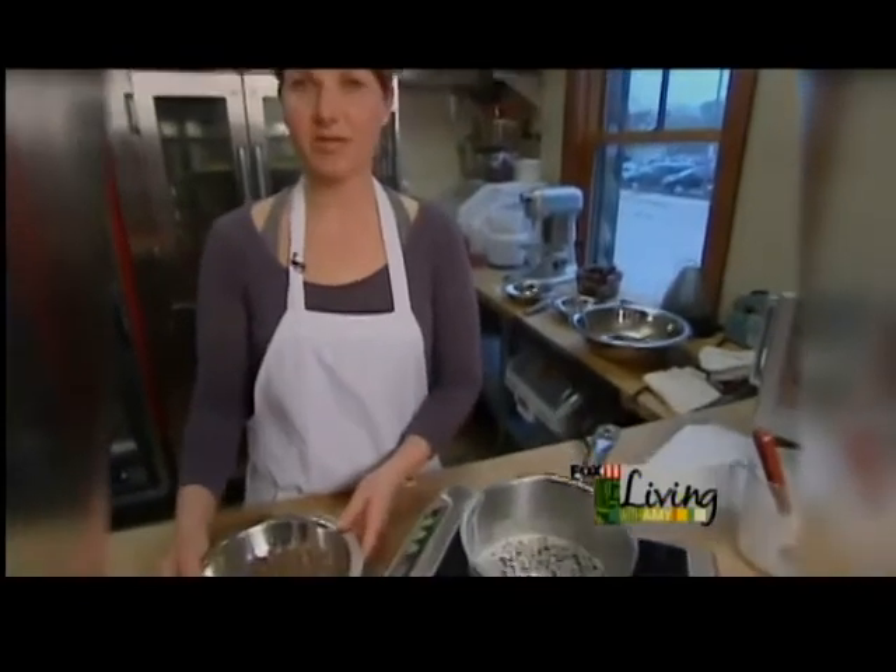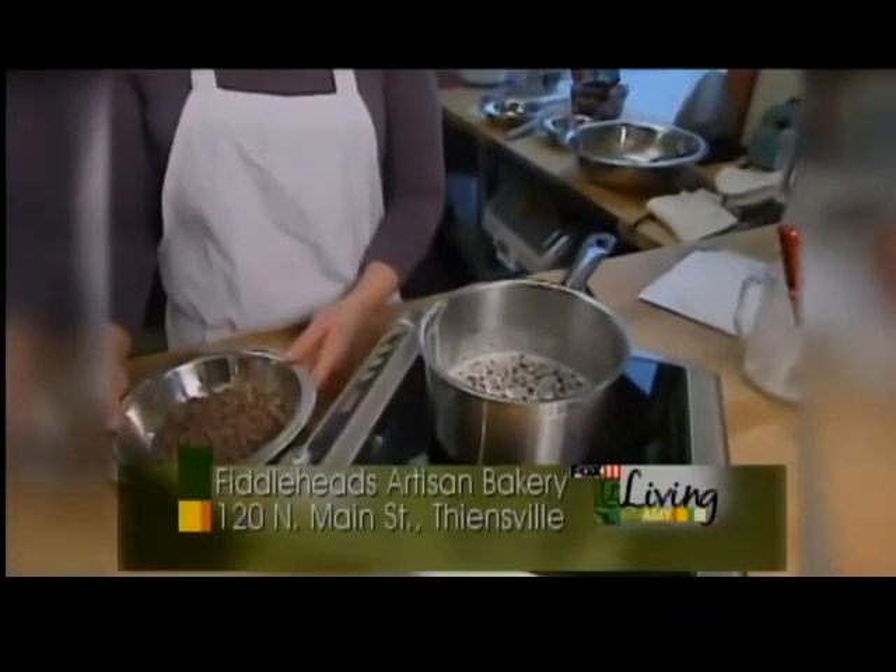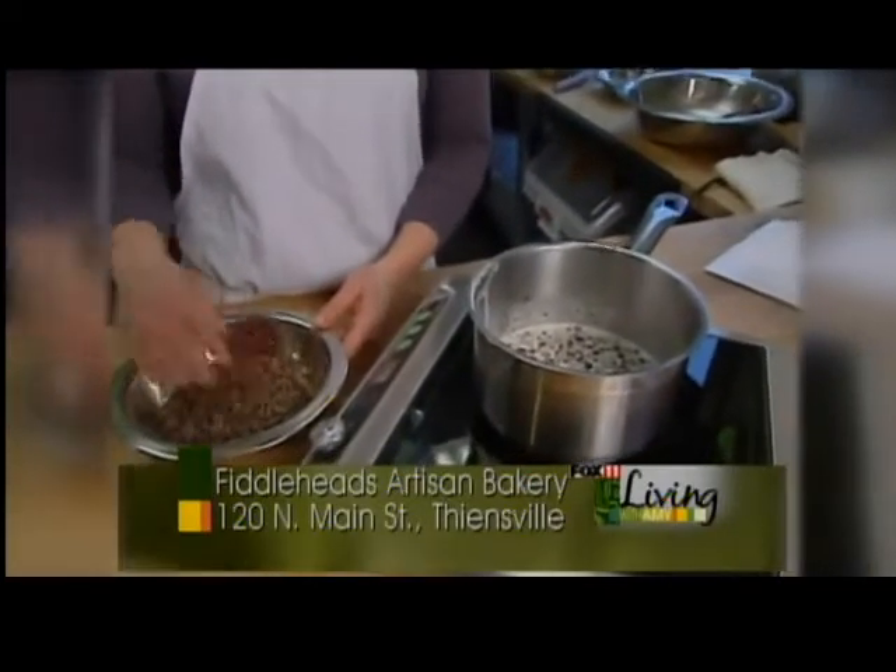Now it's been 20 minutes — we've got all of those great flavors infused into our cream, and we are going to go ahead and add it to our bittersweet chocolate mixture. Make sure you have small enough pieces of chocolate when you're straining this over the chocolate to make sure it all melts.